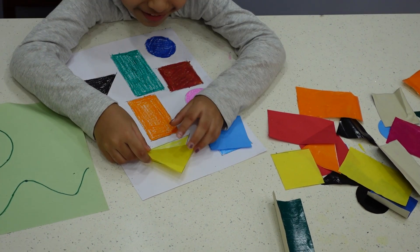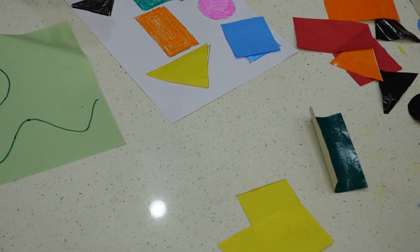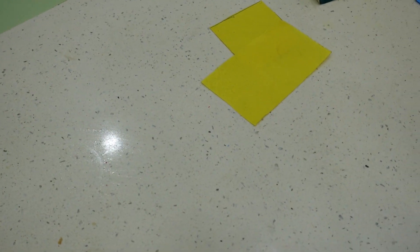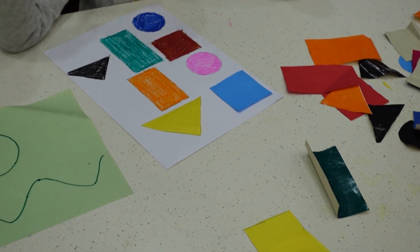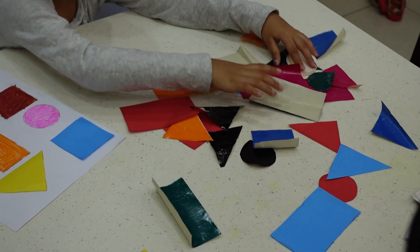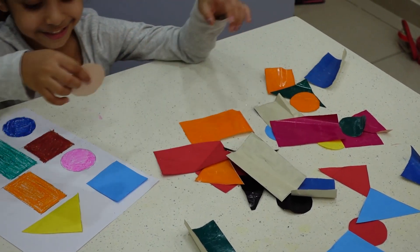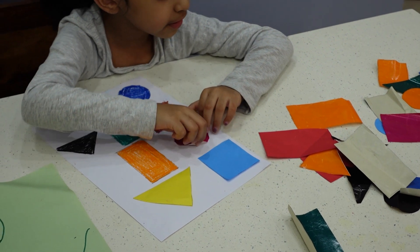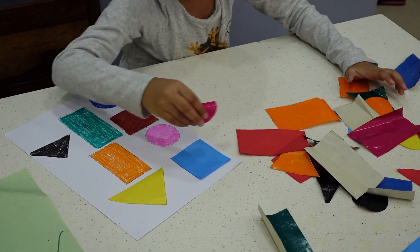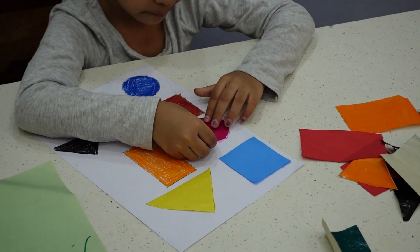First she needs to understand the shape, then she needs to find out the exact color, because the same triangle shape comes in various colors — yellow, black, blue, pink. Here she needs to find out exactly the pink circle. There are so many circles of various colors like red, orange, yellow, green.